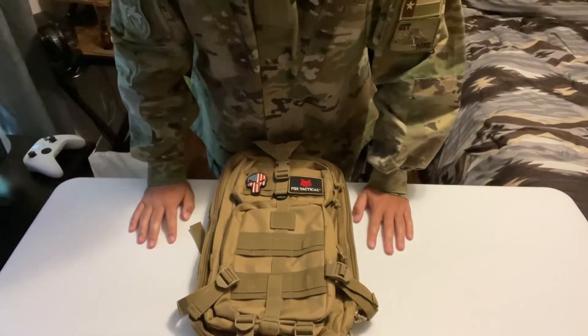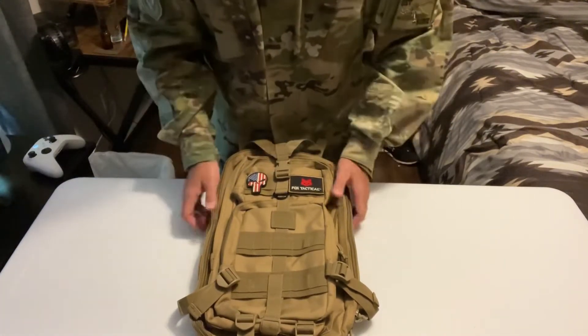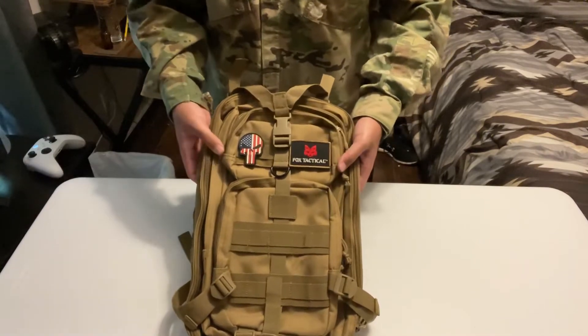Hey Assupters, this is Operator Bandit Assup, long time no see. Today I got another review to show you this backpack here. So let's get started.